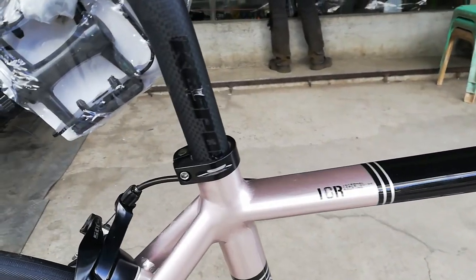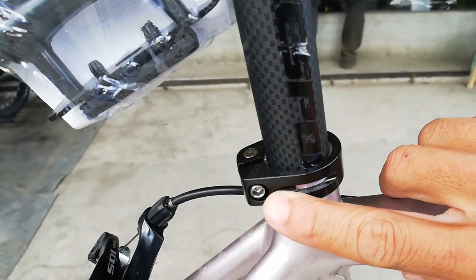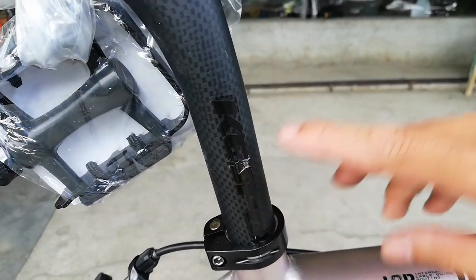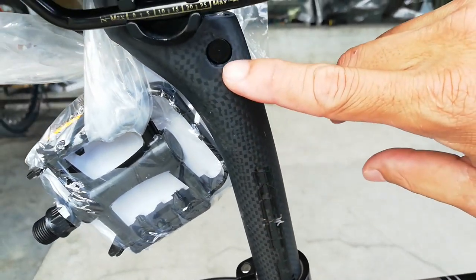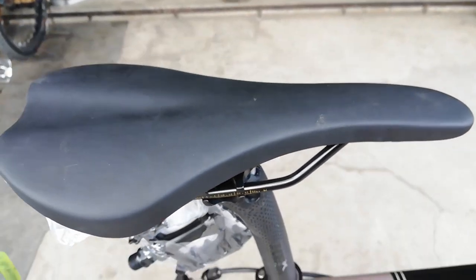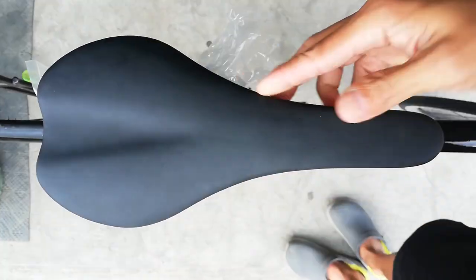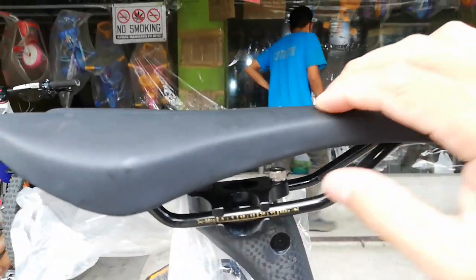Punta tayo sa kanyang seat clamp. Ang seat clamp niya ay hindi quick release — nakafix na ito, nakaturnilyo. Tapos carbon ang seat post — makikita natin yung carbon. Hindi gas-gas yan, film protector yan. Syempre pag bago yung bike na binibili nyo, meron yung plastic protector. Carbon, guys! Tapos ang upuan niya gawa ng Machine 11. Pangarera na talaga yung upuan natin — maliit lang yung piece niya, matulis. Ang nipis — talagang laban na to sa karera.